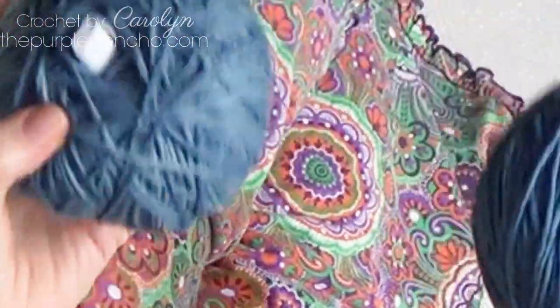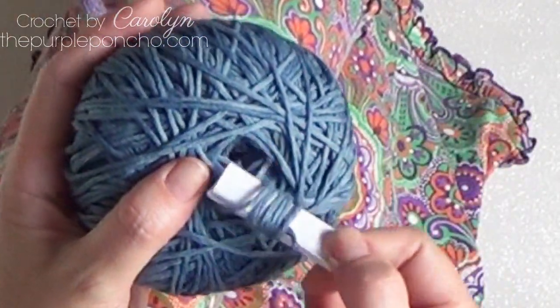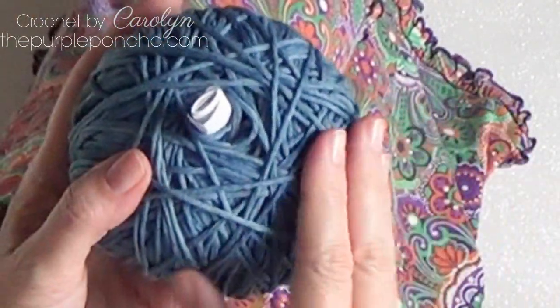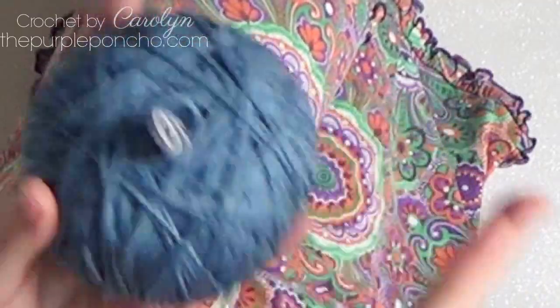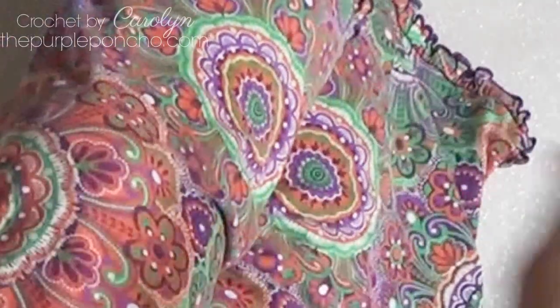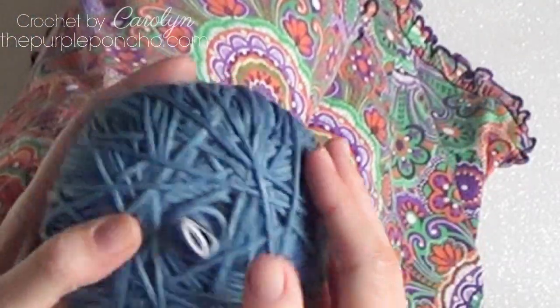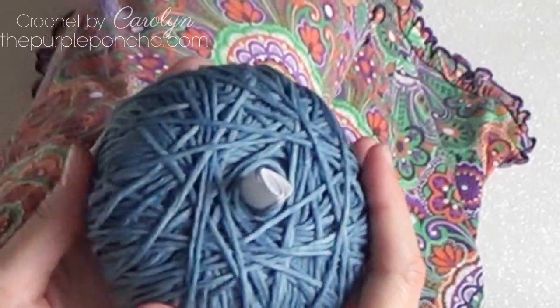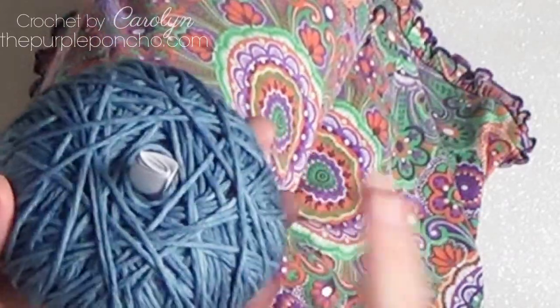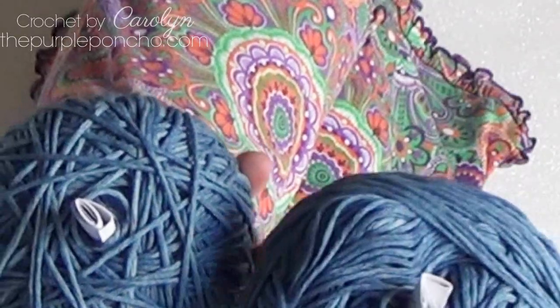And that's ready to work with. I hope you've enjoyed this tutorial on how to make a center pull little cake of yarn from a hank just by using your hands and your knees. Or you can lay it on the ground like I showed you earlier — those are the two ways that I like to do it. My favorite way is around my knees. Thank you for crafting with me today and I hope you enjoy this tutorial. Have a great day!